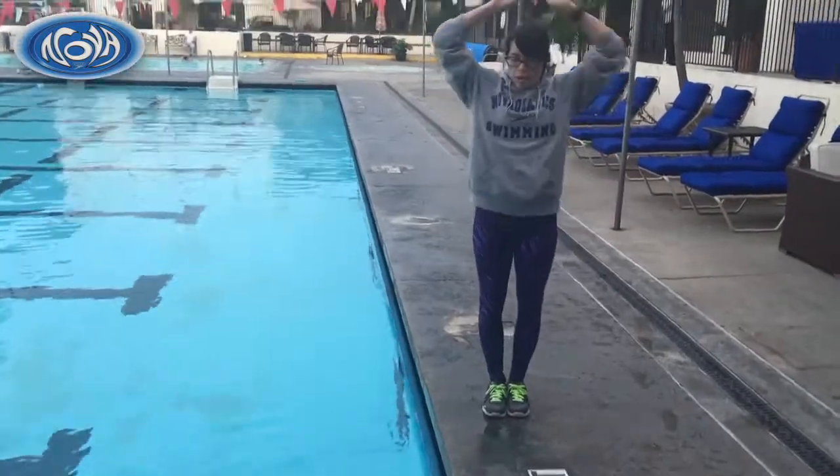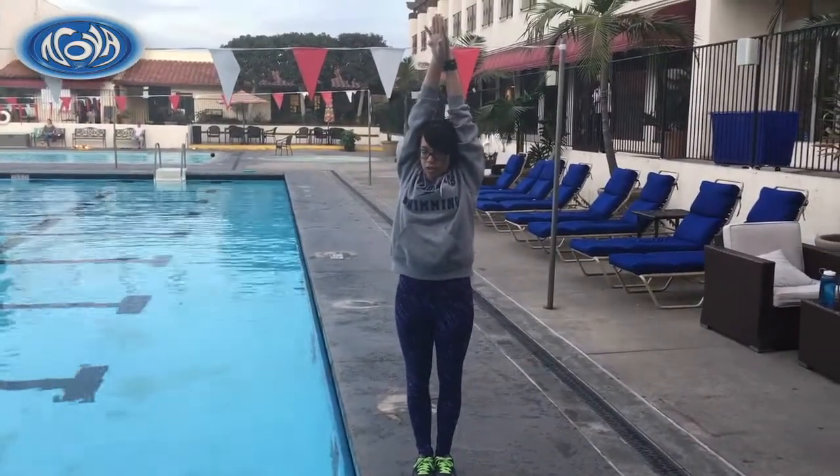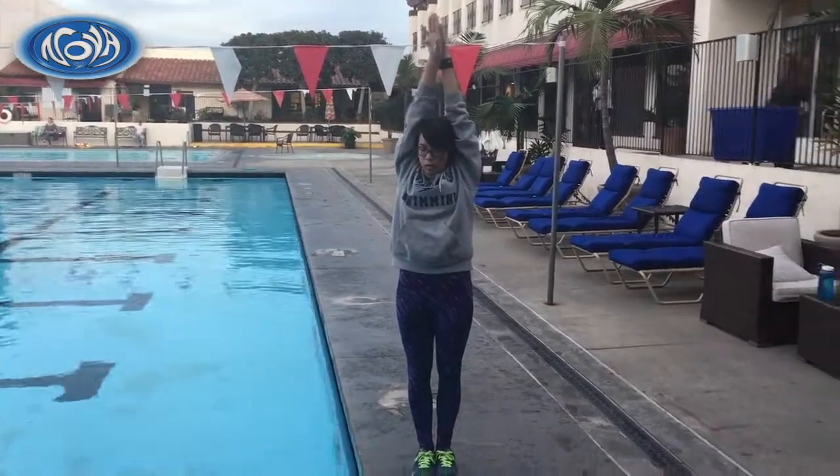Stand up right here. Arms up straight, squeeze, squeeze your belly, squeeze your bottom, squeeze the pull buoy.